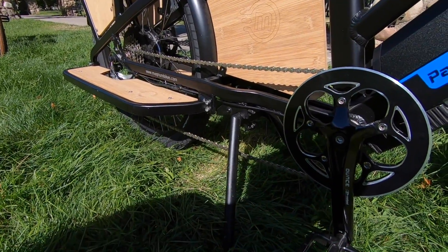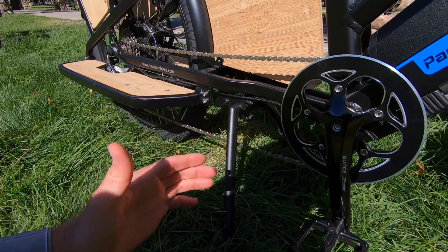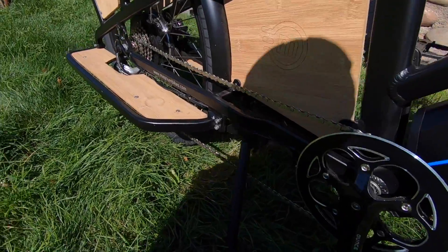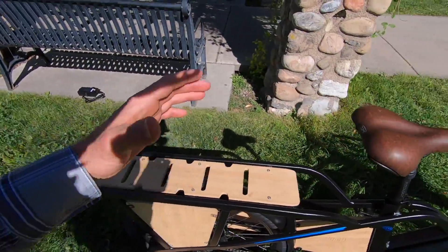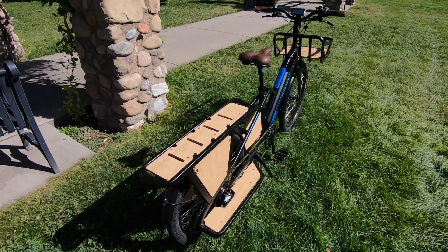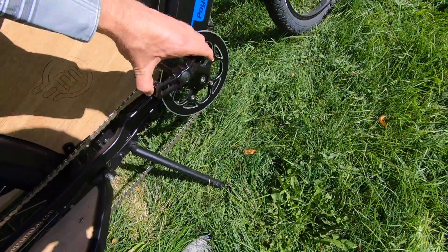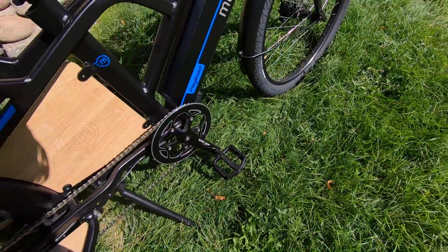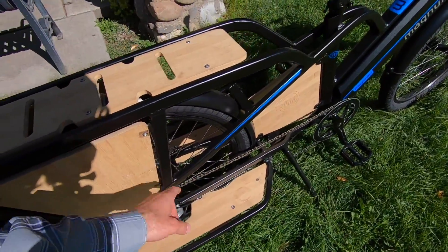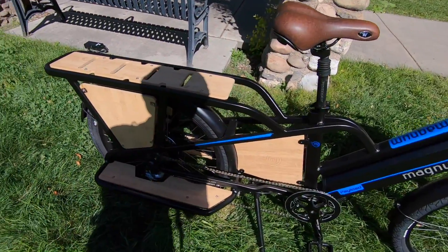I love the oversized kickstand — very solid, very sturdy. That's important when you're loading up the rack, even if you've just got some cargo, and definitely if you've got a second passenger or a child seat or something like that. They positioned it in such a way that you can actually pedal backwards and not get pedal lock. That's something I think about a lot, because sometimes you're trying to do drivetrain maintenance or spin the wheel. Definitely turn off the motor before you do anything with your hands down here.